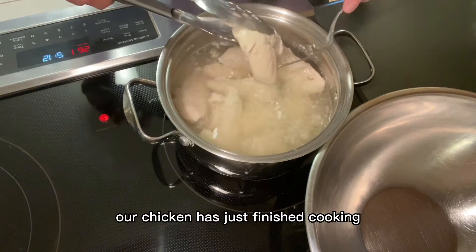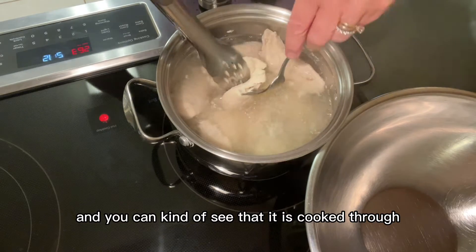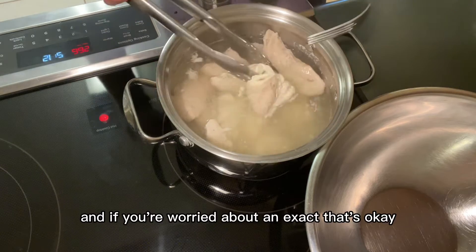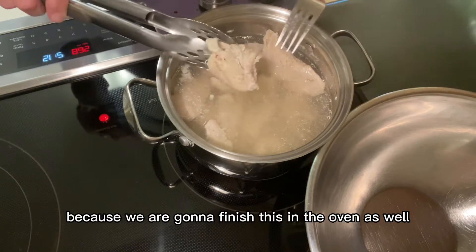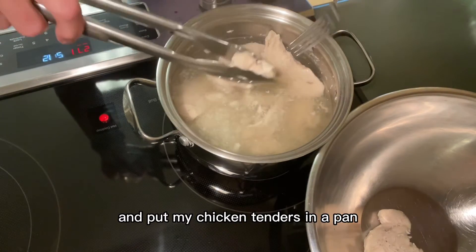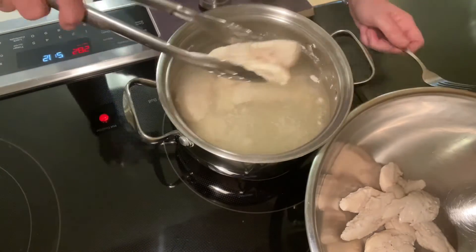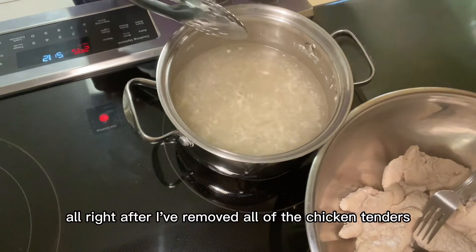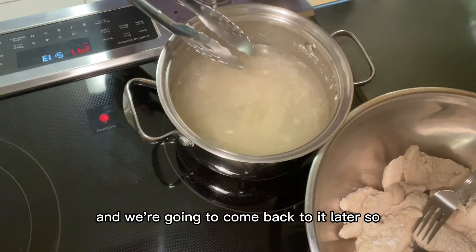Our chicken has just finished cooking. You can see that it is cooked through — I'll just tear it apart and you can see there's no longer any pink. And if you're worried about it being exact, that's okay because we are going to finish this in the oven as well. I'm going to take these out and put my chicken tenders in a pan. After I've removed all of the chicken tenders, I'm going to reserve this liquid and we're going to come back to it later.